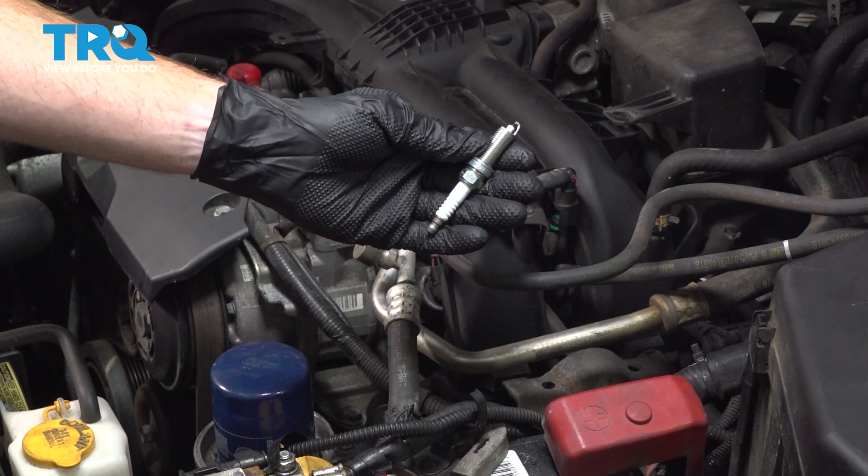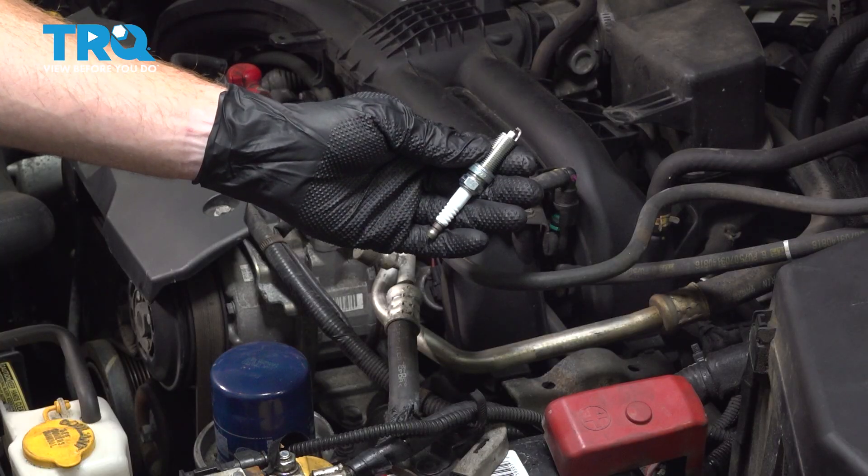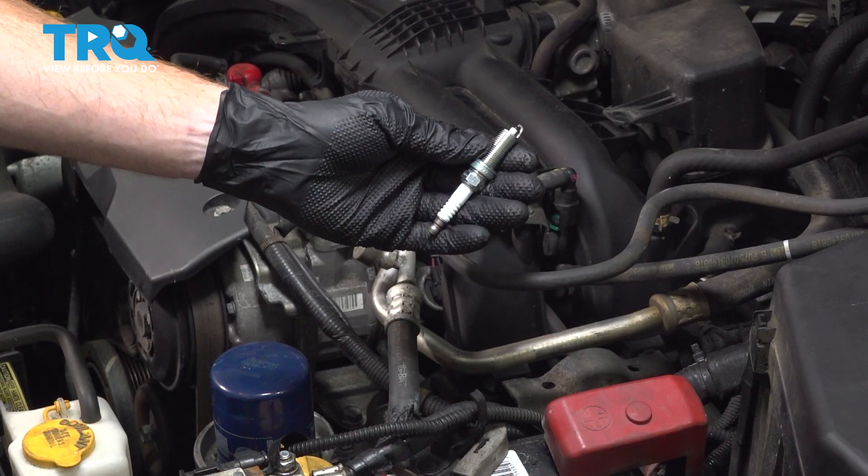This video will show you how to replace the spark plugs on a Subaru Outback with a 2.5 liter engine. You'll have four of these, two along either side of your engine. Let's get into it.